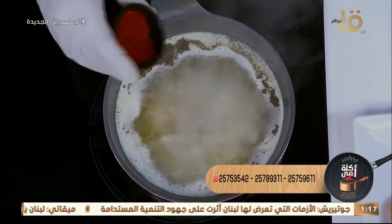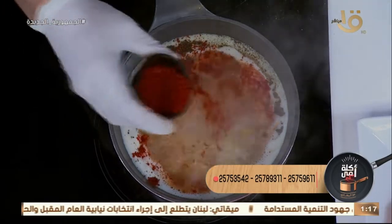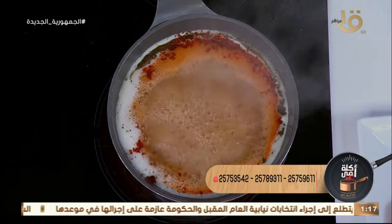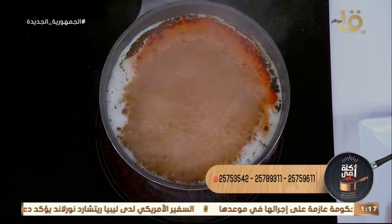ده جاهز كده. نحط شوية زيت على الكسكوسي وننفروكه ده في الأول خالص، لما نيجي بعدين بيتعامل بالسمنة. أنا حطيت سمنة وحطيت بهارات ومعايا زعفران.